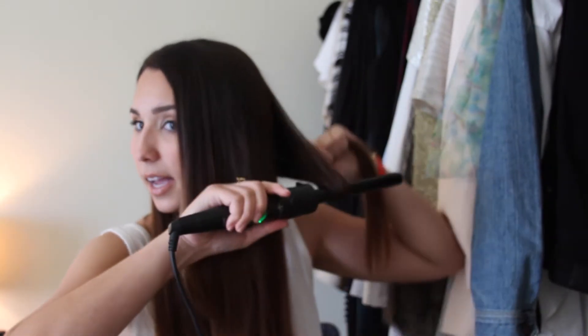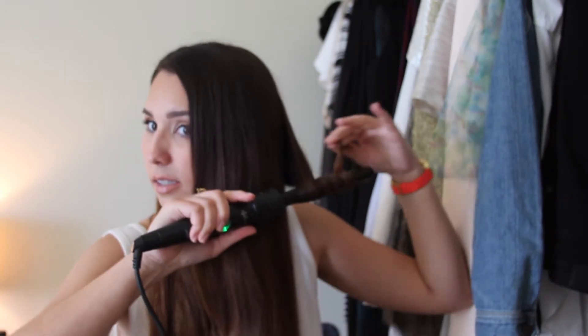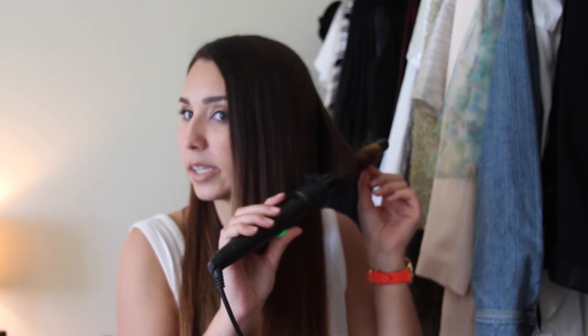This is not very meticulous — I don't section off my hair. I'm just going to start from the back and pull hair about this thick and wrap it around. I'll hold it there for 10 to 12 seconds, and I start from the back and then work my way to the front.